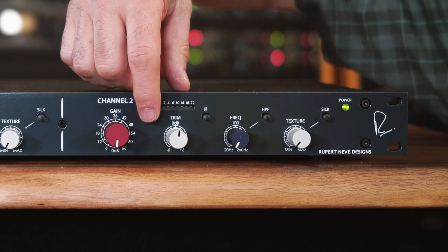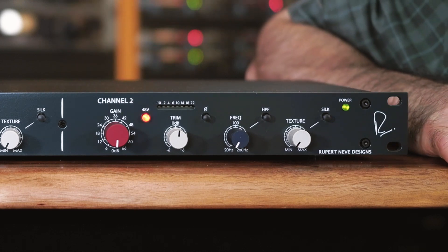If your microphones require phantom power, such as an active ribbon, a condenser, or an active direct box, turn on 48 volt phantom power on the front panel. If you're using a dynamic, a passive ribbon, or a condenser that has its own power supply, you don't need to do this.